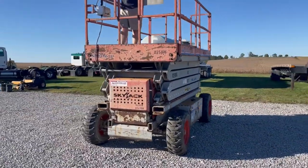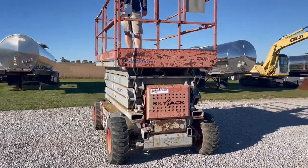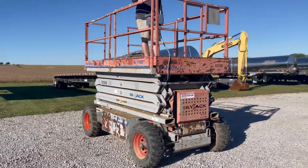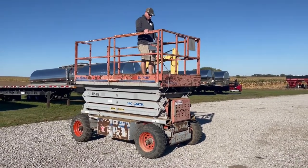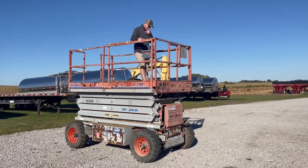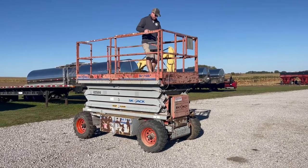It does go up as well, but we can't get it to go quickly. It doesn't seem like it revs up all the way. And when it goes all the way up, you do have to use the emergency jog to get it to come back down. It won't go up quickly, but the emergency jog will get it to come back down.